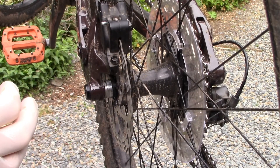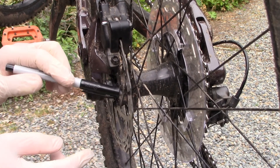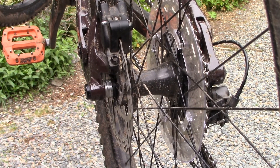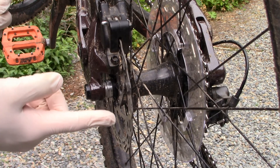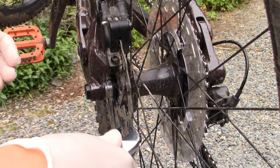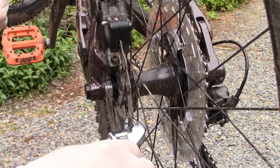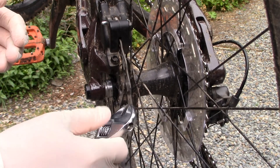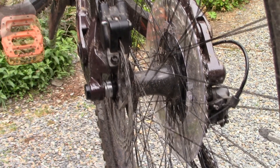Next I'm going to grab a sharpie to mark which parts of the rotor need to be bent. I'll make markings on the sections which do not contact the brake pad. Lastly, I need a tool to bend the rotor back. You can buy dedicated brake rotor bending tools, but since I'm cheap I'm just going to use a crescent wrench — it won't give you as much control as a dedicated tool, but this isn't rocket science. We're just bending a piece of metal.